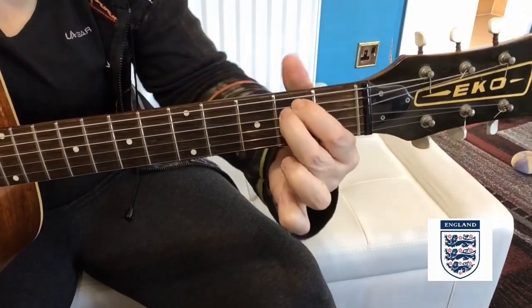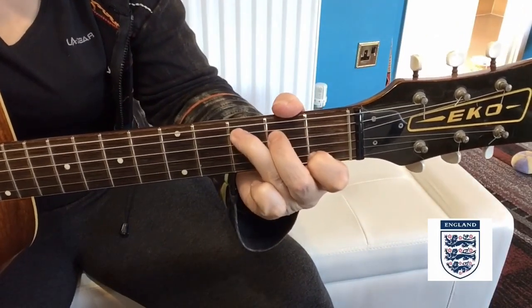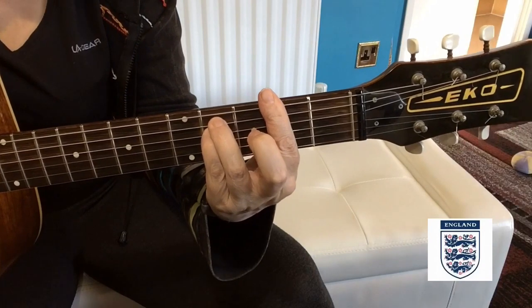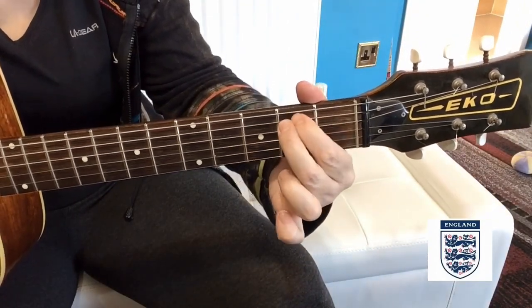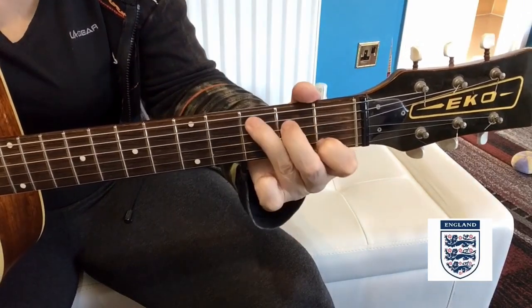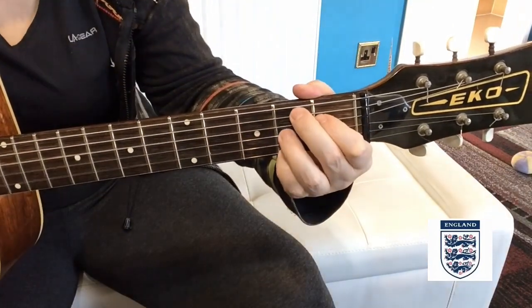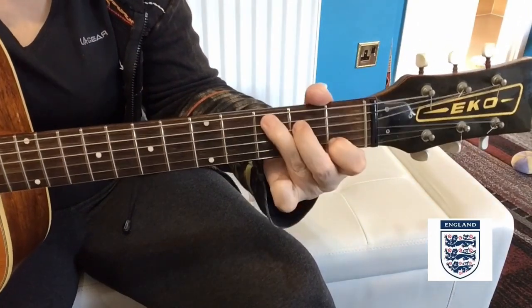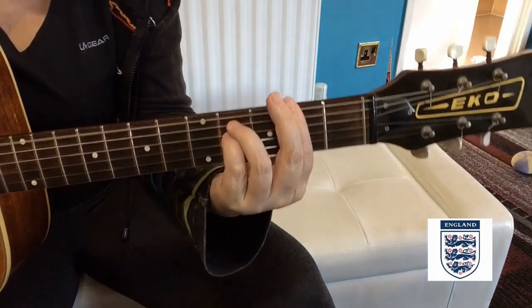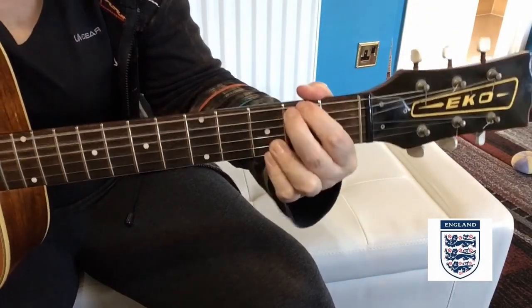And there is a bridge. In the bridge you've got E minor, C, F sharp minor, B7, E minor, C, F sharp minor, B7, C — and then back into the B.